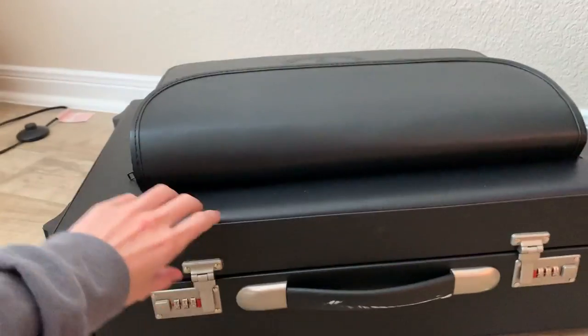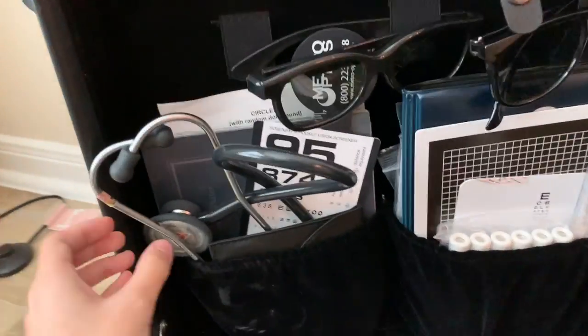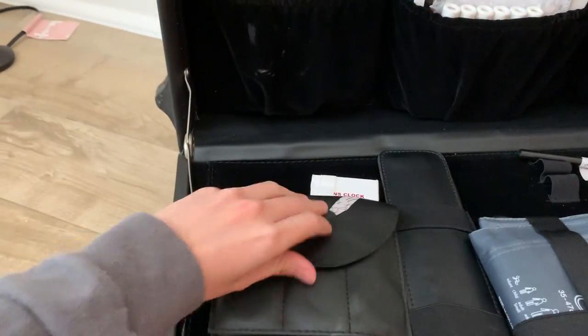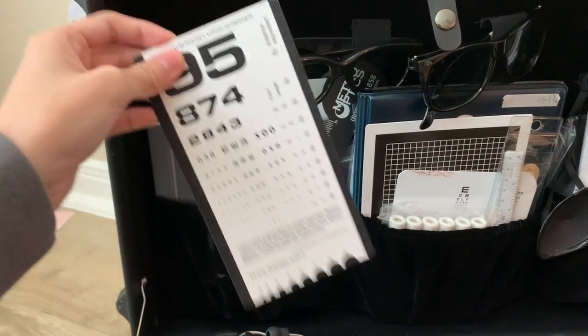Here's the lens kit — I'm going to open it from the outside. Here's what it looks like inside. First thing we have is our stethoscope over here, and what looks like a loose lens.